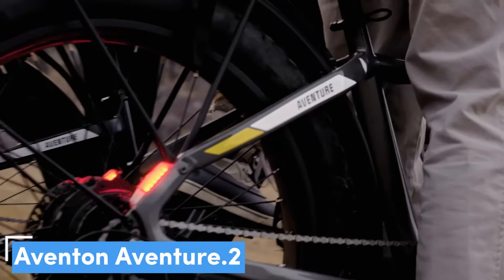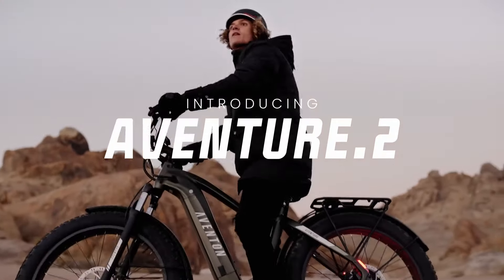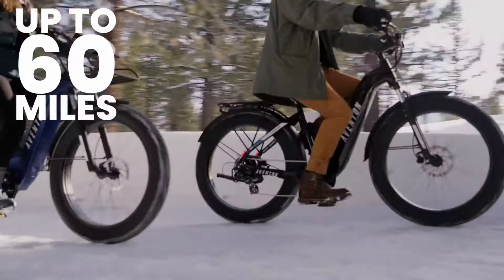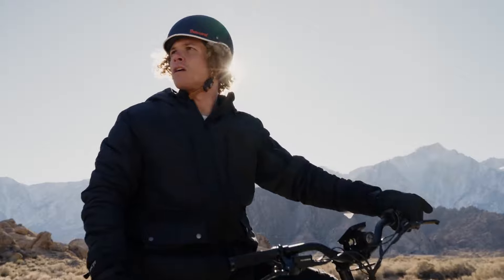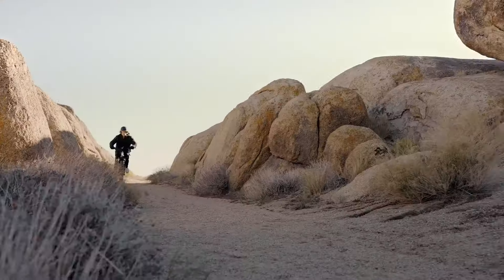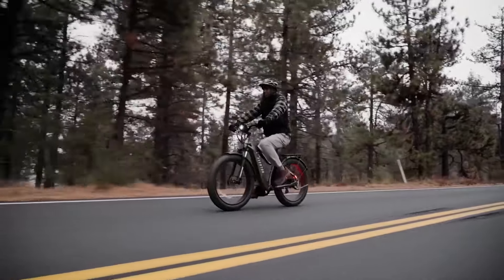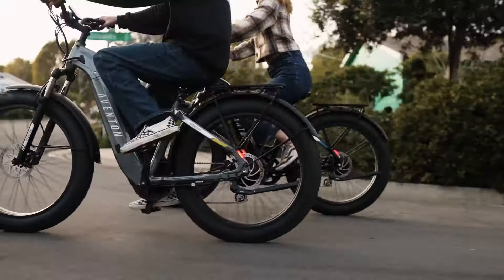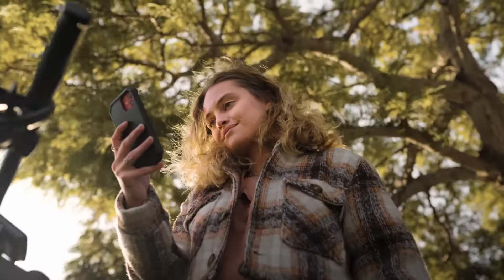Number 3: the Aventon Aventure 2, our pick for the best fat tyre e-bike. If you're looking for a fat tyre electric bike that's less than $2,000, the Aventon Aventure 2 is hard to beat. It's as good off-road as it is on pavement, has a beefy battery and a clear colour display, as well as fenders that'll save your clothes from getting too muddy. Other niceties include a brake-activated rear light and turn signals. The Aventure 2 has both pedal assist and throttle modes, and the battery and wires are neatly integrated into the frame. The battery can be removed for charging, and it lasted nearly the advertised 60 miles on a charge, though we drained it much faster when relying on the throttle.